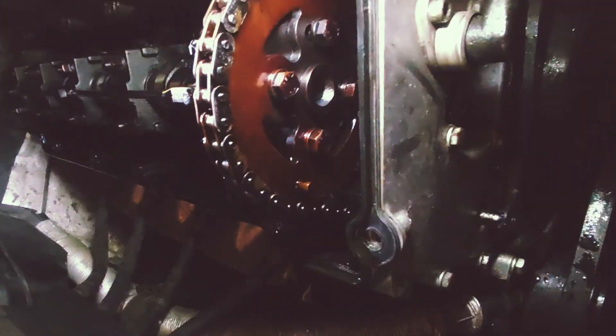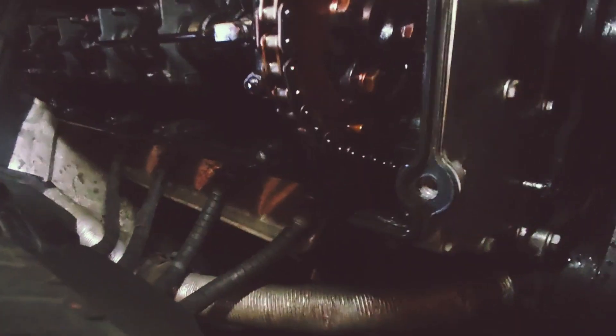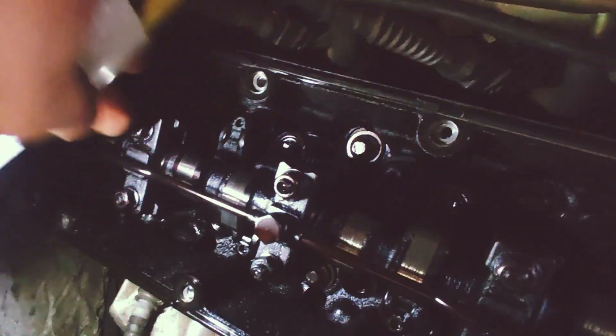Once the cover is off, take the bolts off. First, bring it into top dead center position — there's actually an arrow here. Lock it with the tool, and then this should be fairly easy to remove. Take the oil squirter line off, then just the camshaft bearing bolts and the front timing, and that should be it.